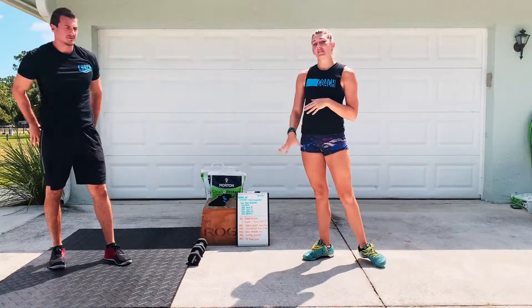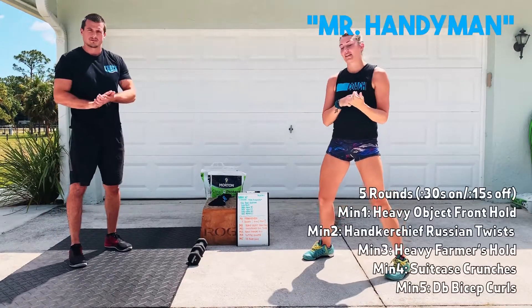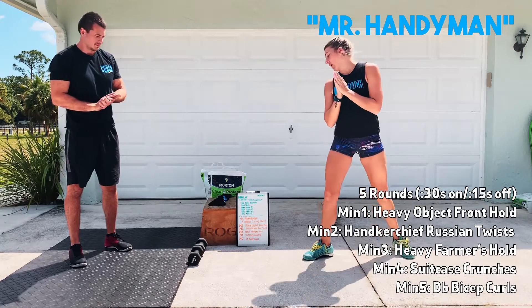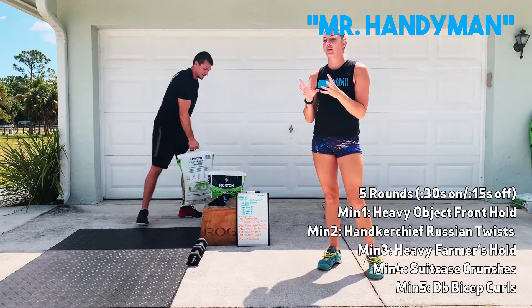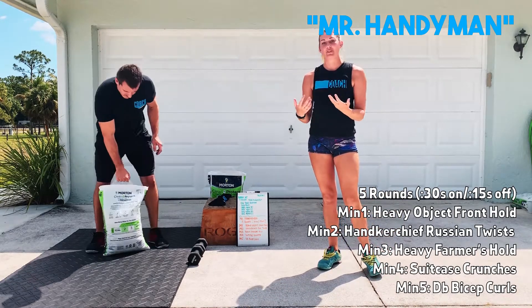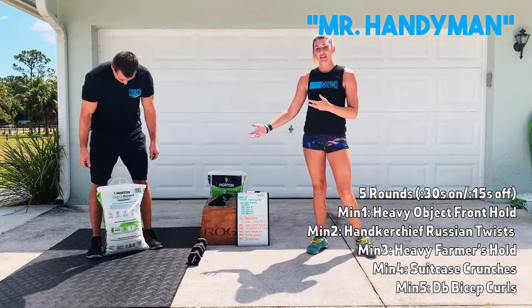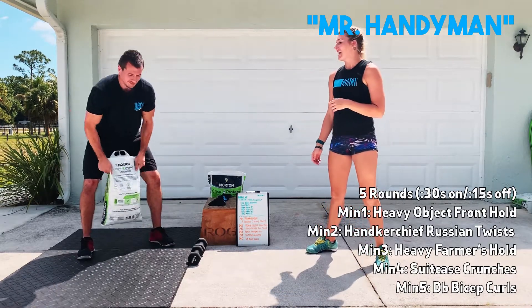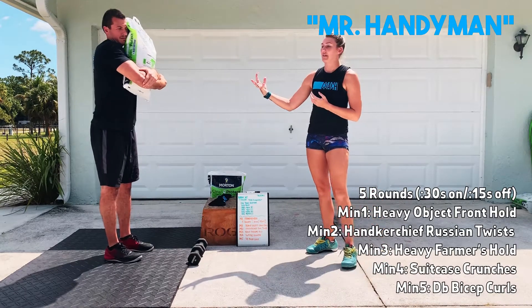For our workout today — again, this is Mr. Handyman — it's going to be five rounds, 30 seconds on, 15 seconds off. Your very first movement is going to be a heavy object front hold. I want you to pick something heavier than the dumbbells or kettlebells you have. Arlen's got some cleaning products here to use, so that's what we're going to use. You're going to get that up into that front rack position just like we would if we had our heavy D-ball.